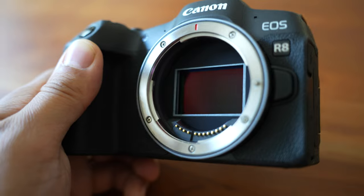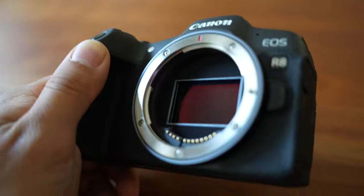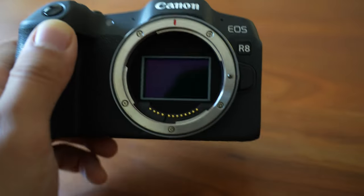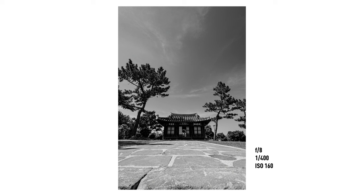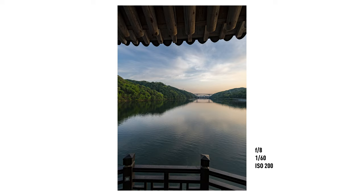First, the RP had a sensor from the old 6D Mark II, released back in 2017, and even back then that sensor wasn't received that well. When Canon put it in the RP it was already two years old. But the sensor in the R8 comes from a brand new camera — the R6 Mark II — a camera that costs a thousand dollars more. This sensor is amazing, and I'd dare say it's probably one of the best 24-megapixel full-frame sensors on the market today.